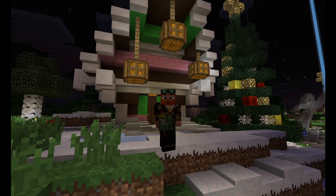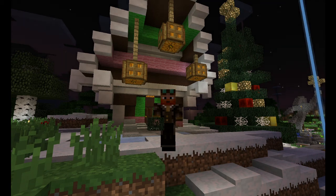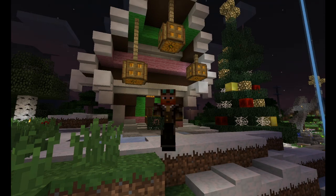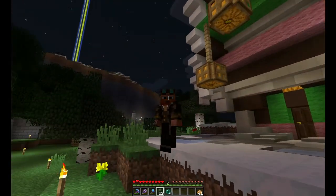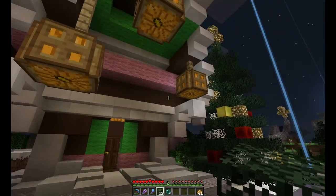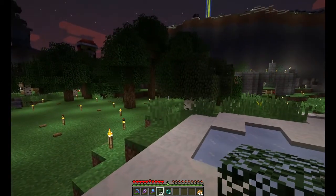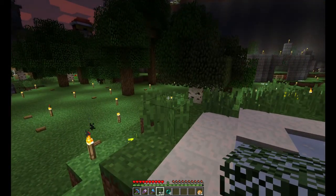Hello everybody. This is Voidford here and I'm back on the BiffaFan server and I'm going to continue working on my little Christmassy area. What I'm going to build today is something that is sort of part of Swedish tradition, something called a Jule goat or Julebok.